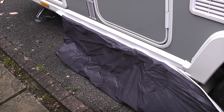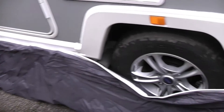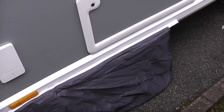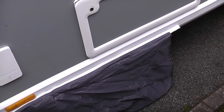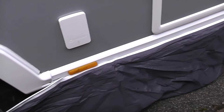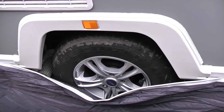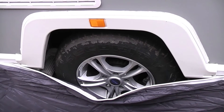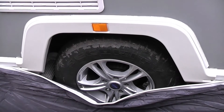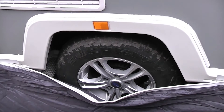Here we are outside the caravan and as you can see I've attached the draft skirt from our awning, as that's the subject of today's vlog. As you can also see, like many draft skirts there's nothing to keep it tight and secure at either end. As a result it tends to droop down quite badly right across the wheel arch where there's no channel to support it. That not only looks untidy but it also stops the draft skirt doing its job of helping to keep the awning cosy and draft free.